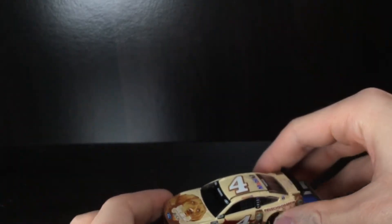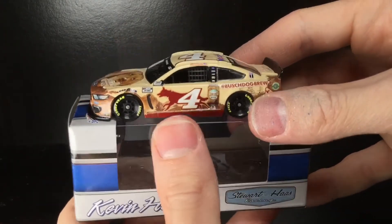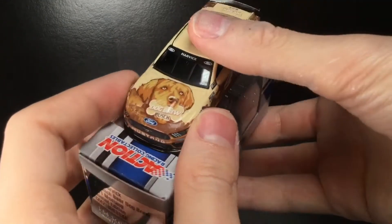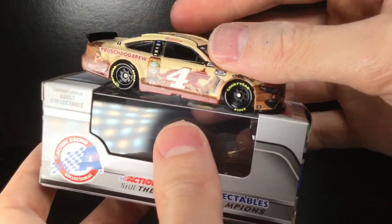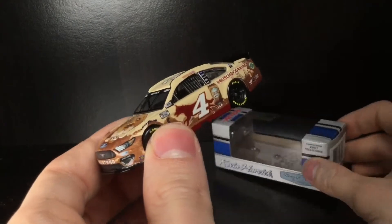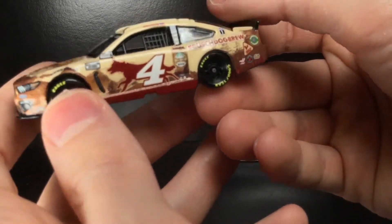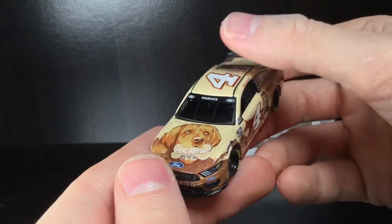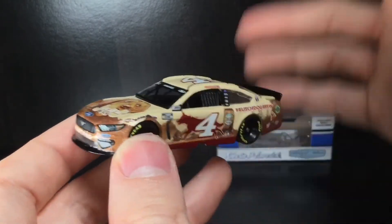I'd love to see them make something for cats too, just to make it even funnier. The creativity with this paint scheme — I love it. It reminds me of the Kyle Busch M&M's, Skittles, and Snickers cars. When you have good marketing like that, you just can't go wrong. I remember when they went from Budweiser to Busch beer and thought, why would they ever get rid of Budweiser in NASCAR? But they were completely restarting the Busch brand for the millennial generation, and now it is so popular. It was marketing genius when they switched over — I think it was 2015 or 2016 — from Budweiser to Busch on the number four.